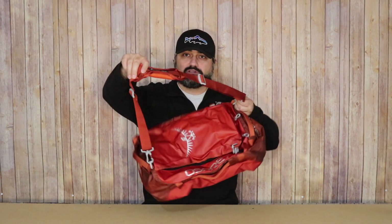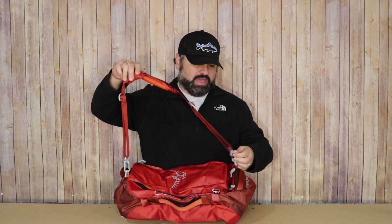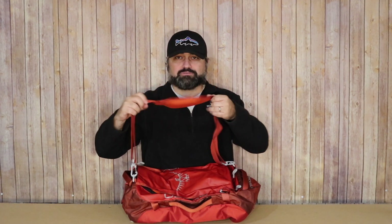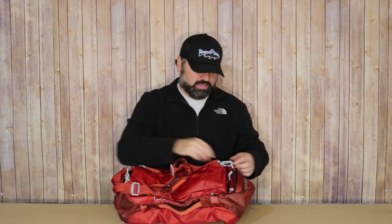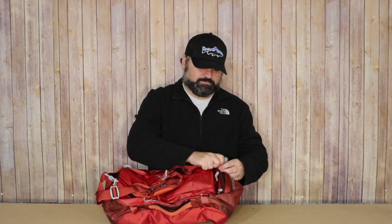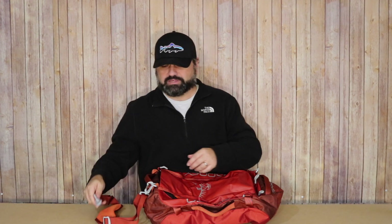It has two connection points on the bag made specifically for this, with some nice padding on the shoulder strap. I was very pleasantly surprised to see this. It's very easy to remove — I'd probably rarely use it, but I like the option and the versatility in this bag.